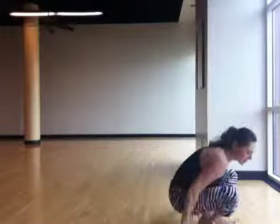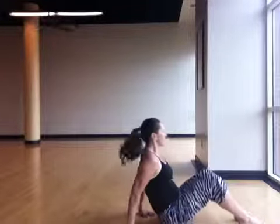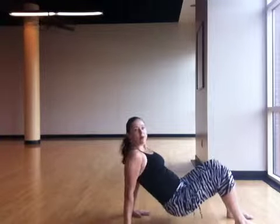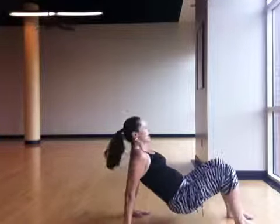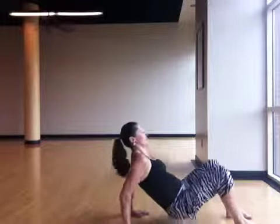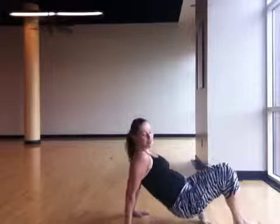You've also got tricep dips. The way I want you to do these is to go ahead and get your hands behind you, your feet underneath you, booty up, and tricep dips. You have a timed set on these ones, so you're going to crank out as many as you can.